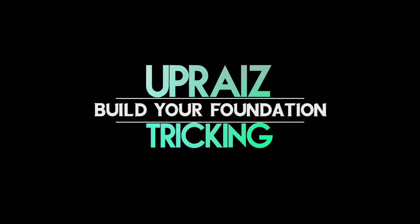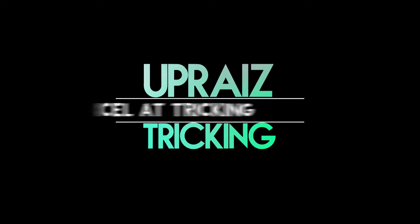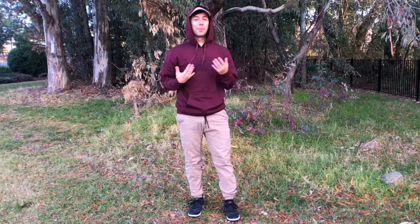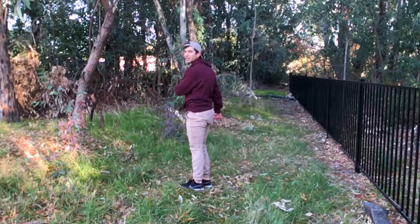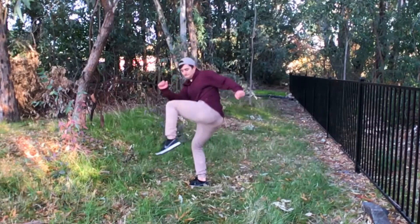Today I'm going to show you how to do a cheat zero hook for the Uprise Tricking curriculum. I'm Anthony Medina and welcome to Uprise Tricking. The channel is all about helping you build a solid foundation for your tricking so that you can excel at the sport. If you're not sure how to do a cheat zero hook, hopefully this video can help.